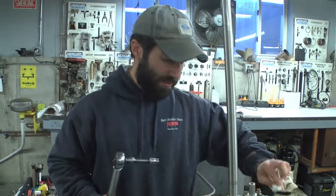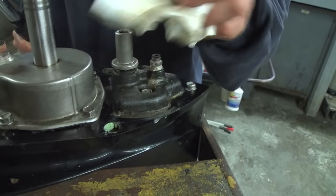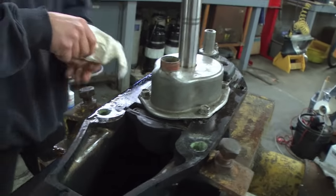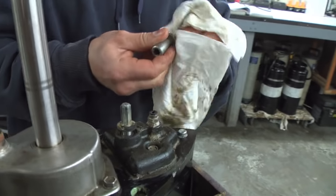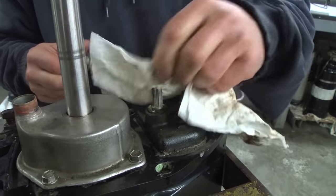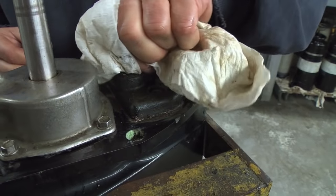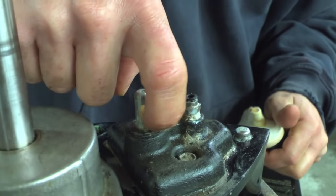Clean up some of this mess — hit it with a little degreaser to make sure everything's clean. Take the shift rod coupler off because we're going to install that on the shift rod coming down through the midsection. To aid in installation, clean some of the old grease off and just throw a little dab on there.